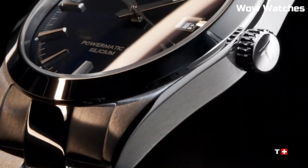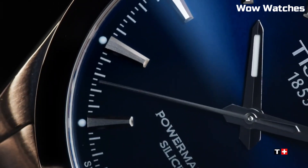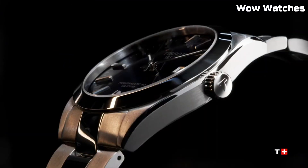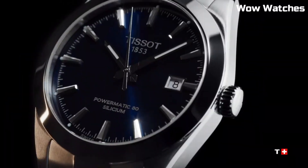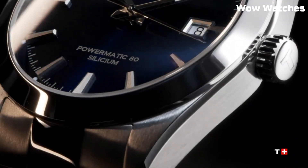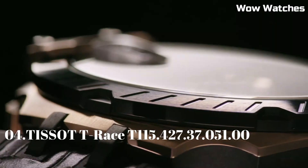Water-resistant and versatile, it's suitable for any occasion. Dial window material: Sapphire Crystal. Display type: Analog. Hook buckle clasp. Case material: Stainless Steel. Case diameter: 40mm. Case thickness: 9.4mm. Band material: Stainless Steel.